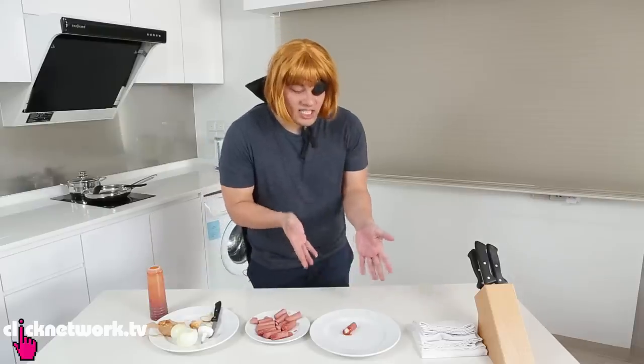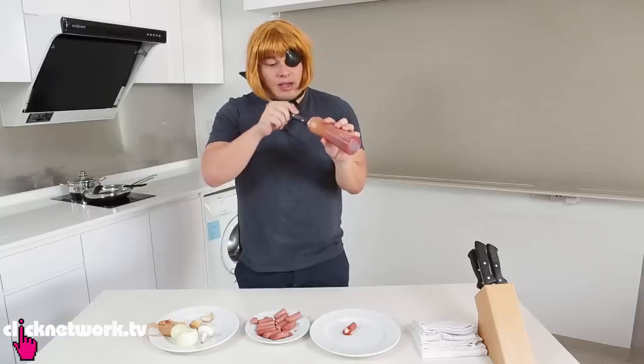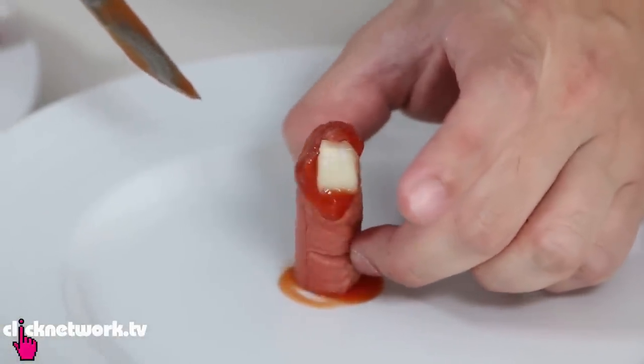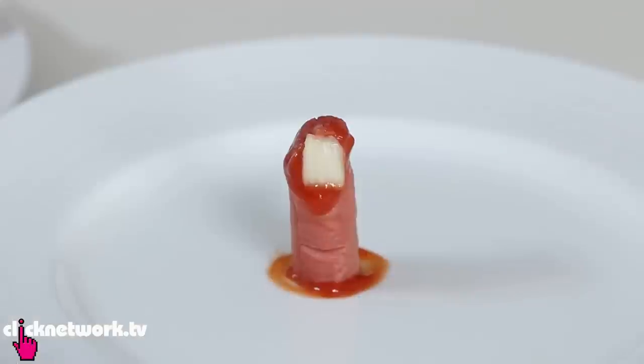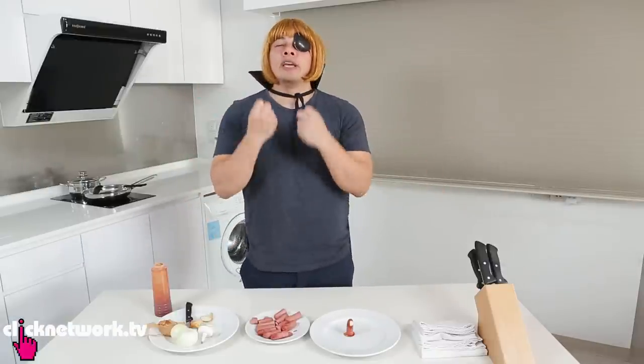Oh my god, look at that — it's so gross, it really looks like an 80 year old woman's fingers. For extra effect, add a little more ketchup to the bottom of the sausage and push it down, so it looks like the finger has been cut off.